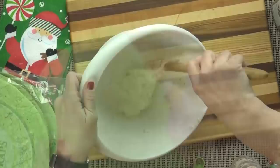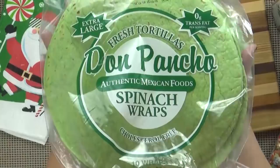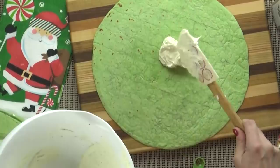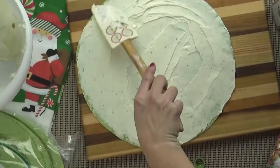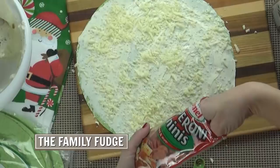Now on to the tortilla. Today I'm going to use this extra large spinach tortilla. The spinach makes it green but it really doesn't make it taste like spinach at all. But if you'd like you could also use a regular tortilla. I'm going to take half of my cream cheese mixture and spread it out all over my tortilla, making sure to get it all the way to the edges. To this I'm going to add about a quarter cup of shredded mozzarella cheese, followed by lots of mini pepperonis. If you can't find the mini versions, the regular ones will work just fine.